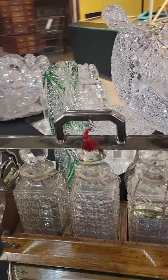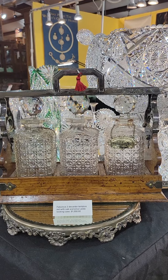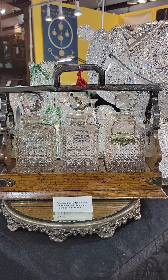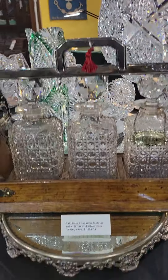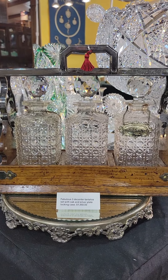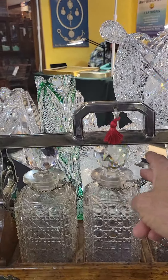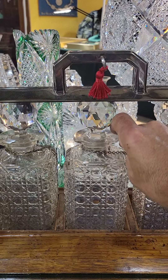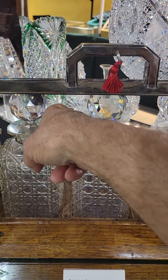We'll begin with this wonderful tantalus set. It's all cut in cane, oak case, silver-plated top. The locking mechanism does work, which is a rarity, and it has the original key. It's likely English, although I specialize in American cut glass — sometimes I venture into other quality and exotic pieces.